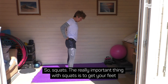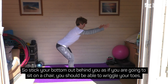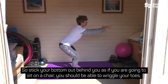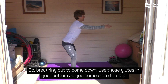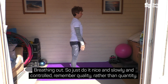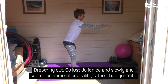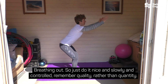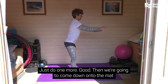So squats. The really important thing with squats is to get your feet hip width apart, sending that weight back into your heels. Stick your bottom out behind you as if you're going to sit on a chair. You should be able to wriggle your toes — the weight is into your heels. Breathing in to come up to the top, breathing out to come down. Use those glutes in your bottom as you come up. Do it nice and slowly and controlled — remember quality rather than quantity.